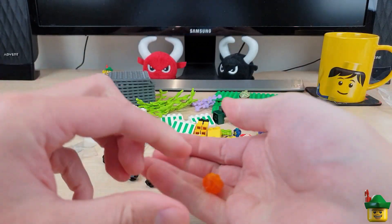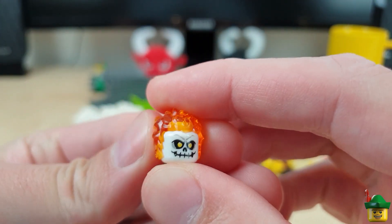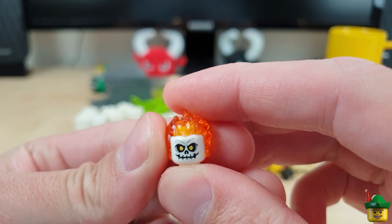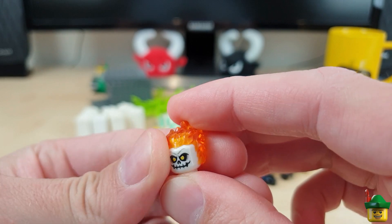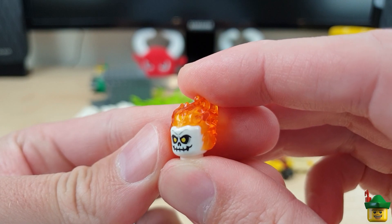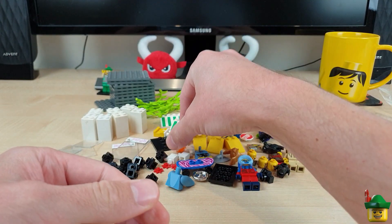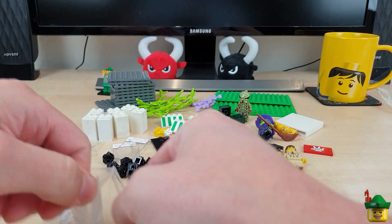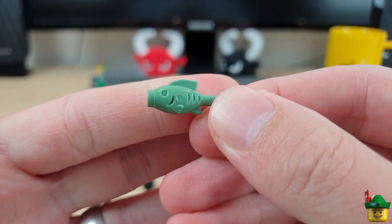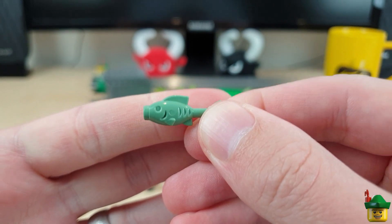Now this was another piece I'd wanted for quite a while — it's a flaming skull. I know exactly where I'm going to use this, but I can't share it yet because it'll spoil a big surprise. At some point we'll have a skeleton that perhaps should have a flaming skull, and now it will. I always like getting fish, and here is a fish in sand green — which is a pretty rare colour, because I think it only came with a couple of the series minifigures.